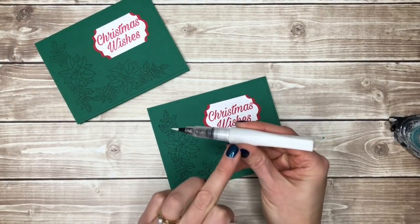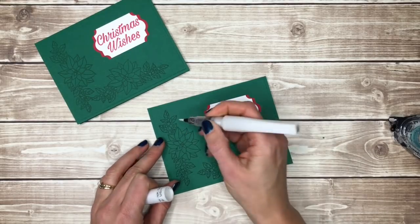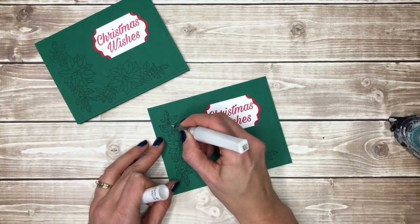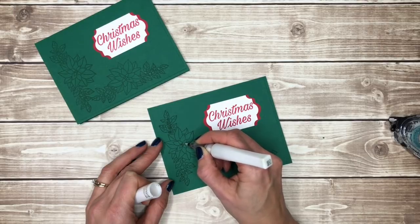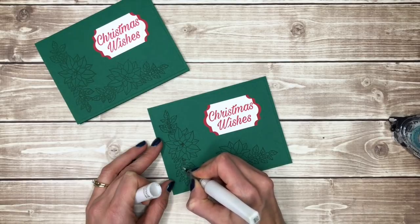Wink of Stella is a brush tip. There's a little thing that says push — give it a little push so that some of the glitter comes down into it. This is not real glittery in the fact that it's going to brush off and get glitter everywhere; it just adds a little bit of shimmer and shine and also darkens up slightly the things that you colored onto. I'm just going to do the berries and the center of the poinsettias.